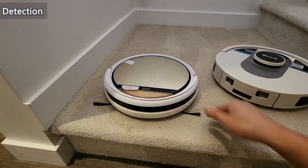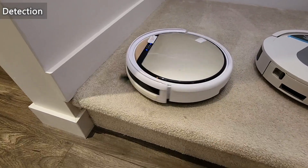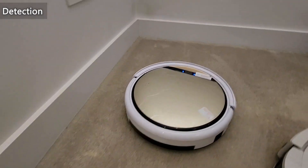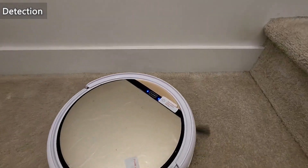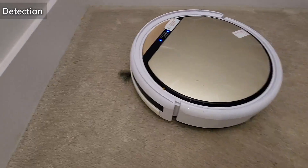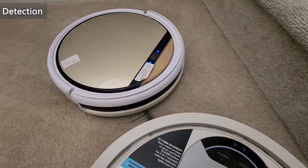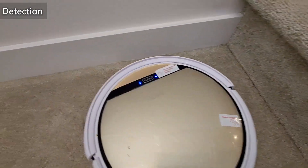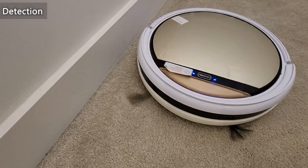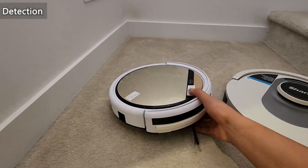Next, we'll go through detection — first, edge detection so it won't fall off edges, and also how it detects walls. As you can see, it did not fall off; it saw the wall and turned around. It also saw the robot and did not hit it. It slows down when it sees an object and does not hit it. The detection on this is quite impressive for the price, so we'll see how the Shark does.